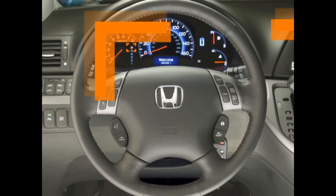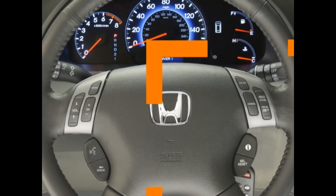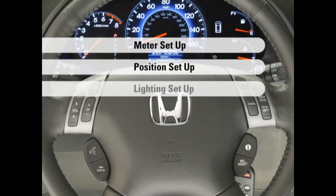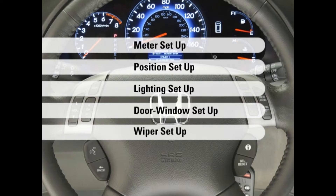With the vehicle in Park and the ignition switch in the On position, press and hold the Info button located in the lower right-hand quadrant of the steering wheel. In a few seconds, the customized entry for Driver 1 will appear in the MID. You will now have access to menus for configuring your Odyssey to your preferences. These menus include Meter Setup, Position Setup, Lighting Setup, Door Window Setup, and Wiper Setup.